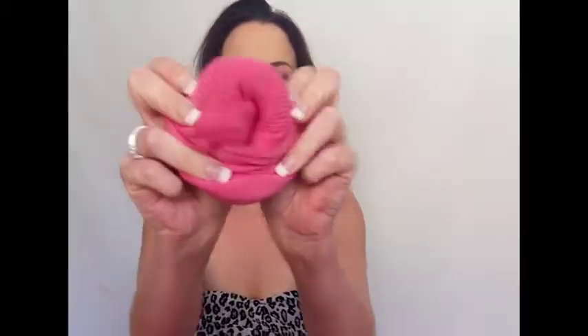You're gonna open up both socks like this, and very simply you're just gonna roll them, or kind of fold them over each other like this. And there you've got your donut — you can just pull it so that it's nice and even.